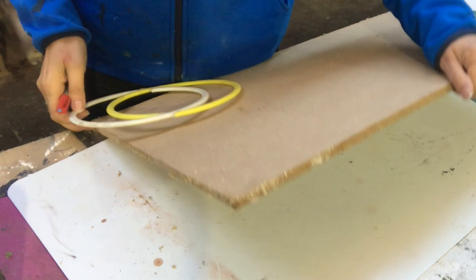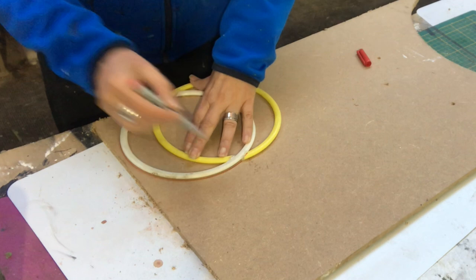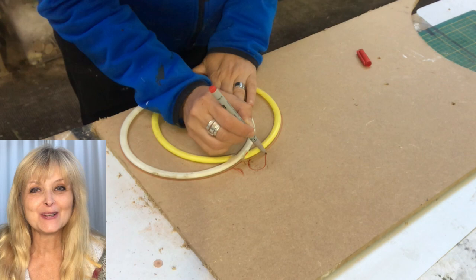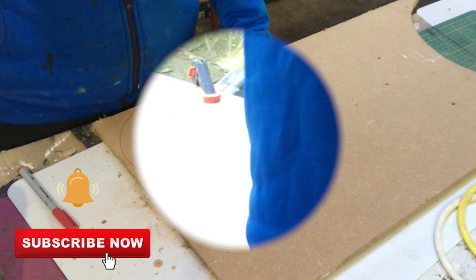Now I'm taking a plywood sheet and tracing my pumpkin shape because I need a backing. I'll also draw a stem. If you're new to my channel — hi, I'm Marika! On this channel I do lots of DIYs, thrift flips, trash to treasure, renovation, pottery, painting — anything creative really. Please hit that subscribe button and the notification bell! Now I'm cutting out my pumpkin with my jigsaw.